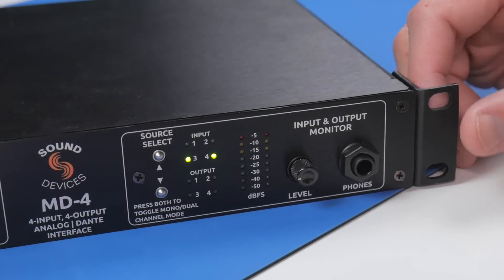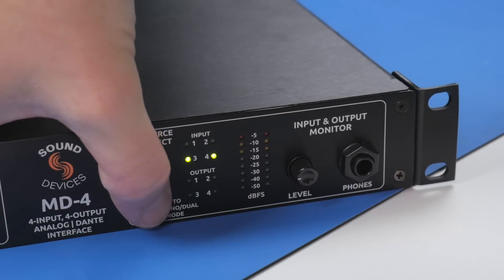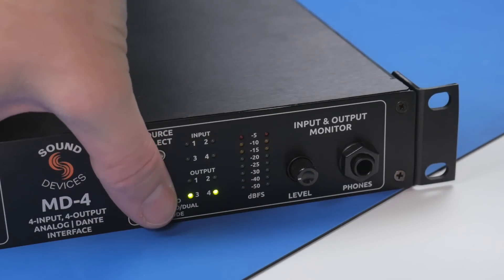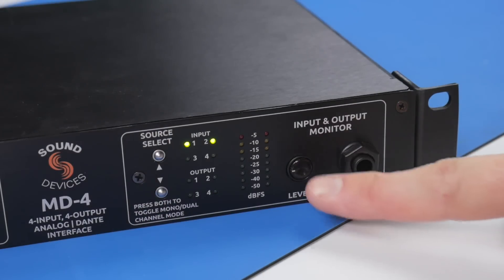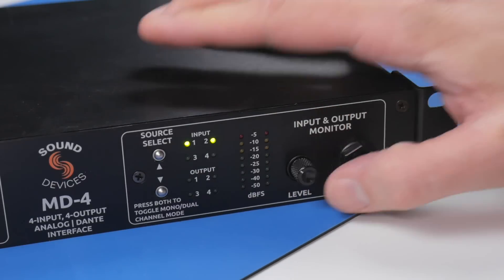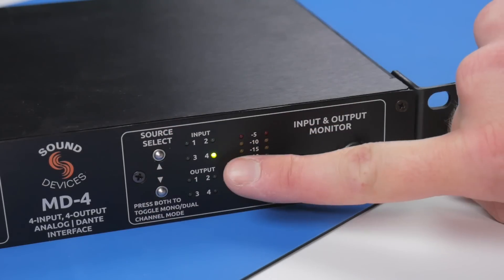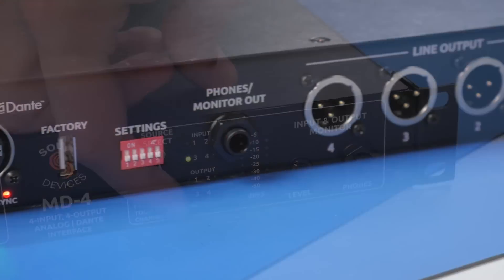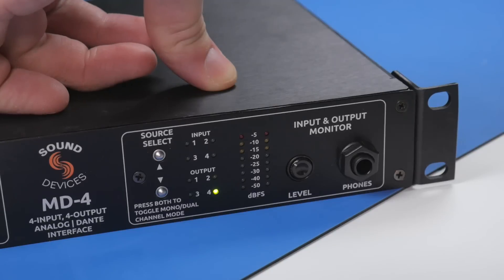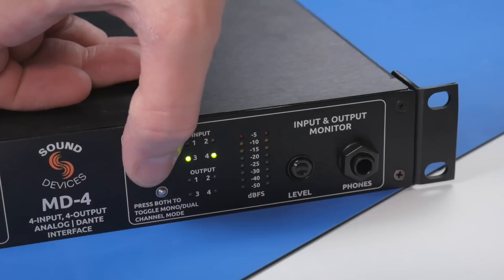Next, we get to the input and output monitor section. This is where you can choose to monitor locally any of the eight channels of audio passing through the unit. You can do this individually, monitoring an input or an output channel as needed, or you can toggle to dual mode and listen to a pair of adjacent channels. The limitation is that in dual mode you can only listen to adjacent pairs, like inputs 1 and 2 together, 3 and 4 together, or outputs 1 and 2 and 3 and 4. The audio is sent both out the front panel headphone output as well as the rear output, and when the front panel headphone jack is used, the rear jack is automatically disabled.